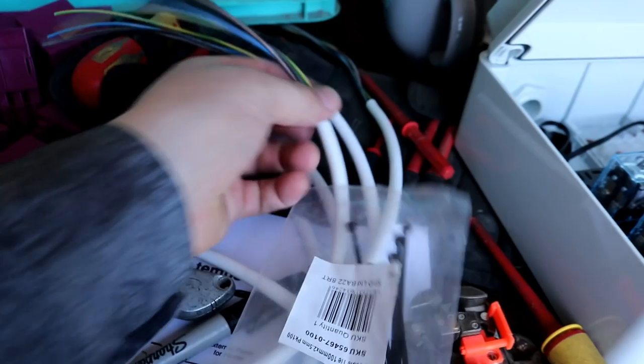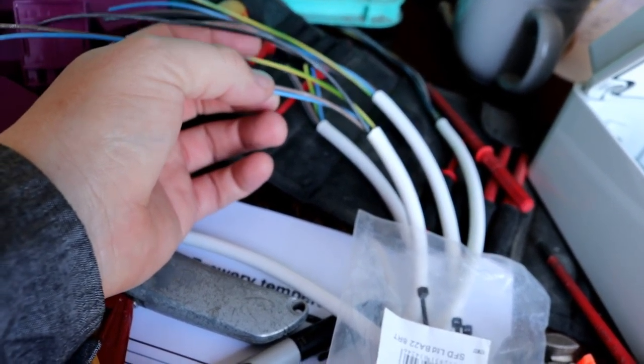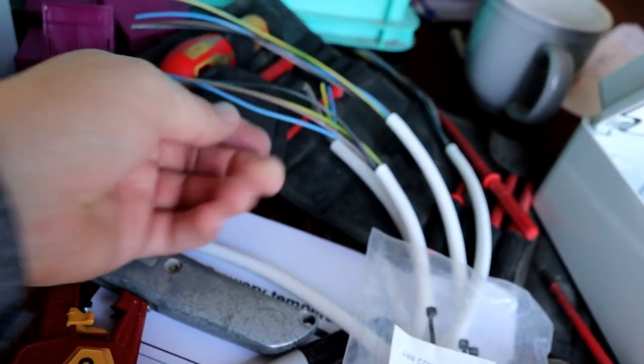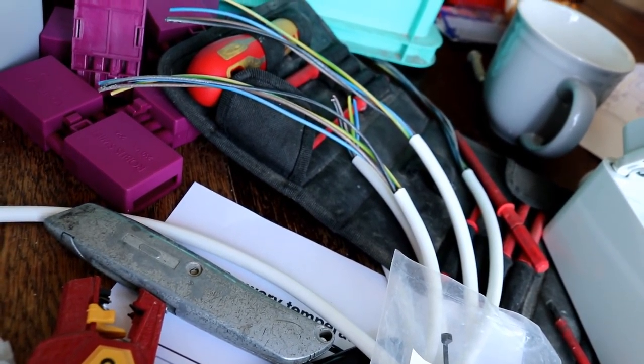Then we'll just loop three phase, four core cable from one box to the next, which is what I'm preparing here. But as it stands, it's half past one on a Sunday, and I'm going to go out for a couple of hours. Gemma's taking the kids to the park and I'm going to go and meet Craig in the pub for a few pints, so I guess we'll come back to these control boxes tomorrow. We'll see you then.